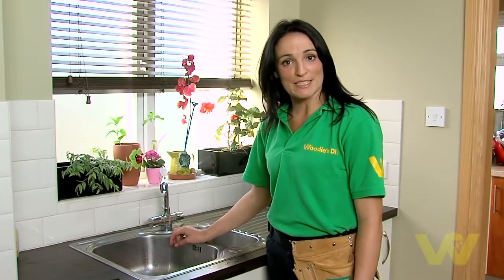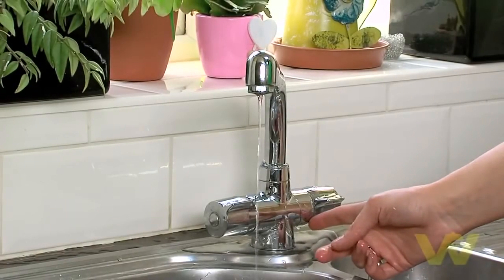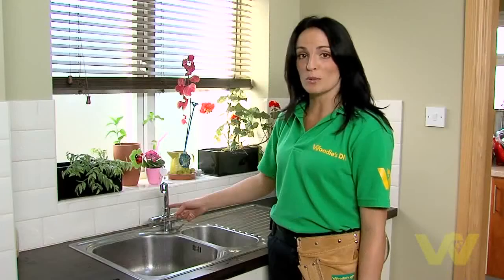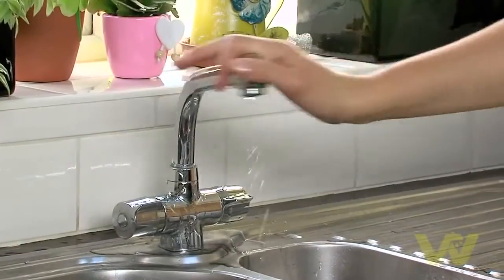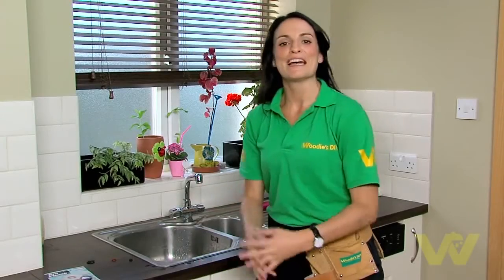Taps can leak from a variety of different places, but some of the more common places to find a leak would be at the base of the cap, at any moveable junction, or at the spout.